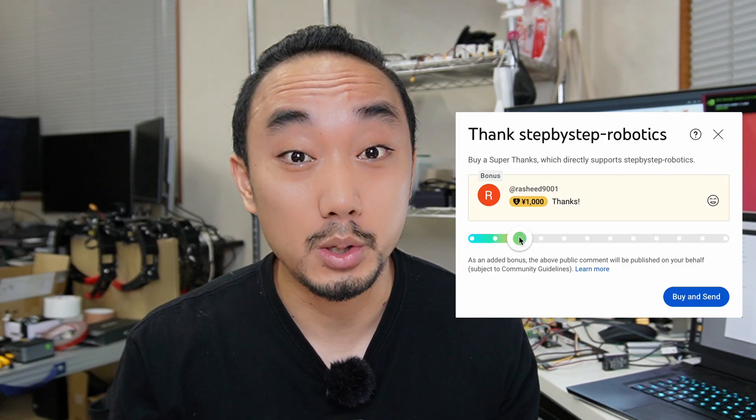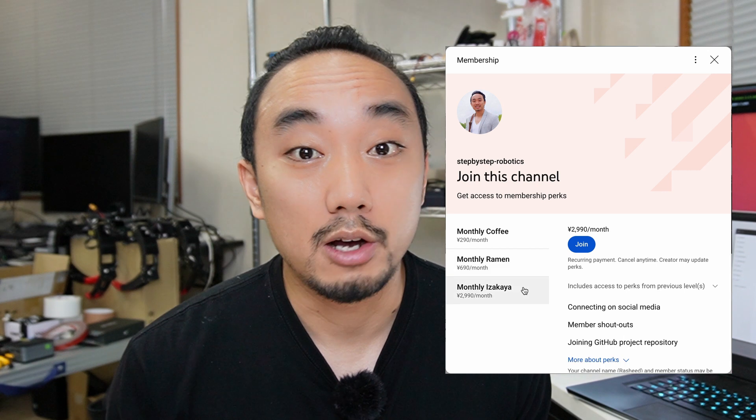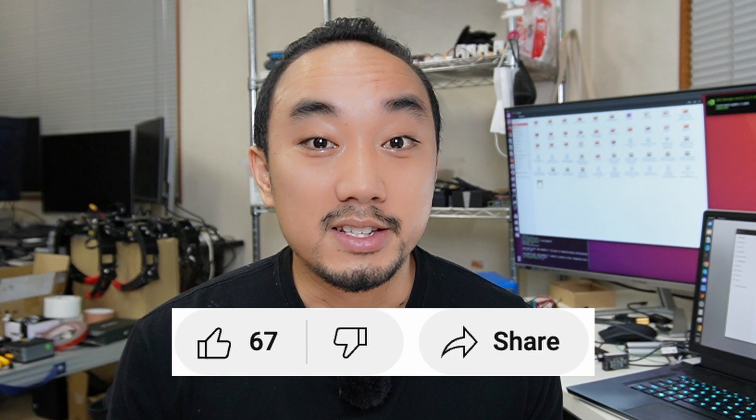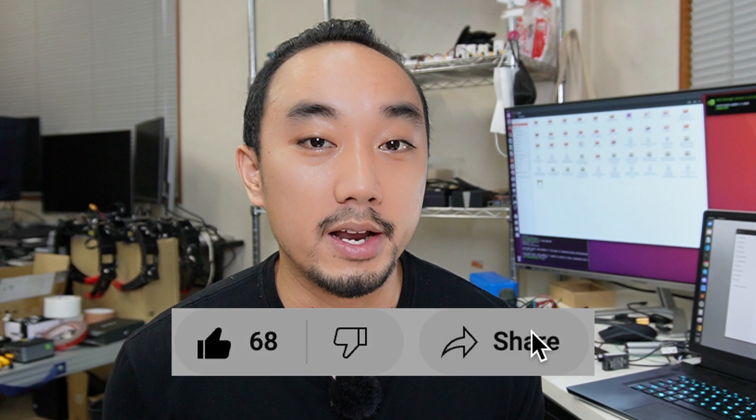And that's it for today's video. I hope you guys liked it — I believe some parts of this video might be useful for you somehow. If so, there is a super thanks button where you can show your support. The ZLAC8015D library is open-source and free to use — please check out the GitHub repository in the description below. The full code of this wheelies robot is available for YouTube channel members of the Isekai plan. If you like this kind of video, please don't forget to press like and share — these little things help my channel grow. Thank you for watching and see you soon.